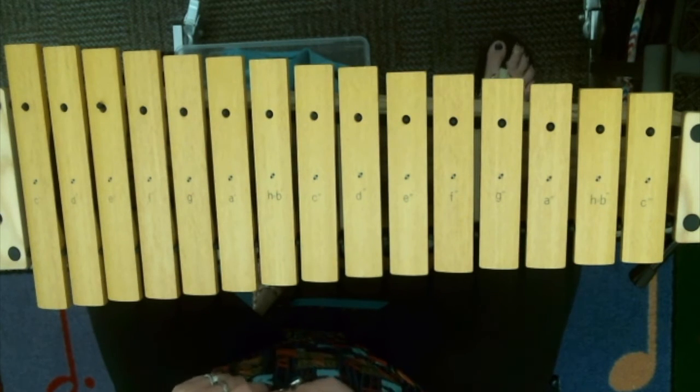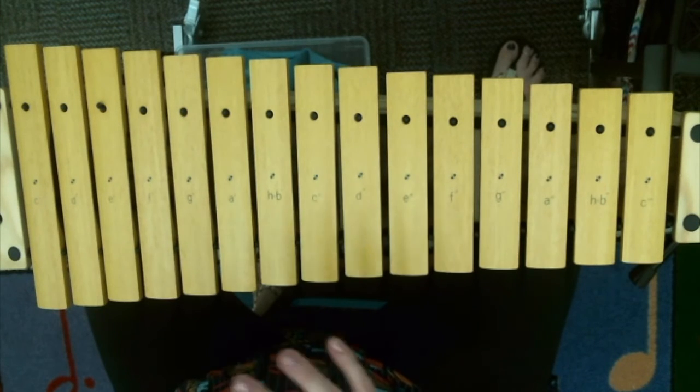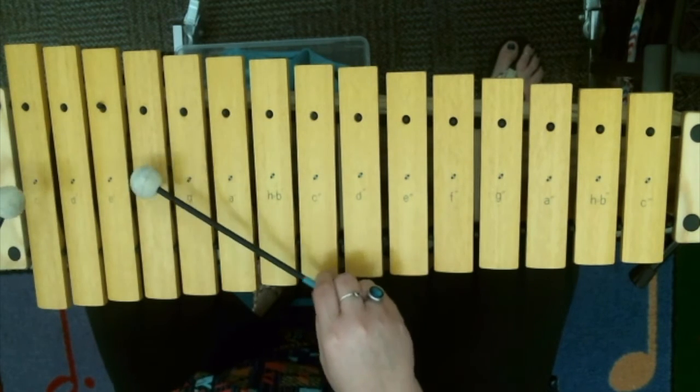Take a second and practice that. If you need to slow it down you can. We're gonna play this pattern four times, so it's nice and comfortable and it's in your body. You'll notice the A section and the B section — page one and page two — your form does not change. You play the same thing throughout the piece. Let's do it four times.